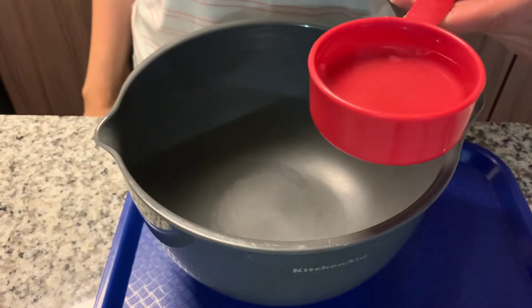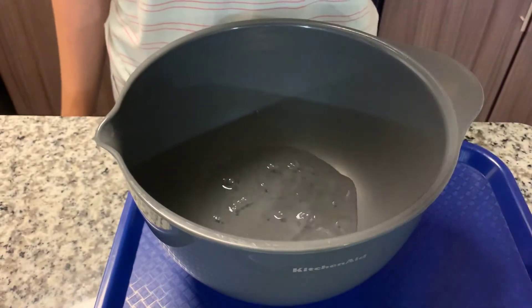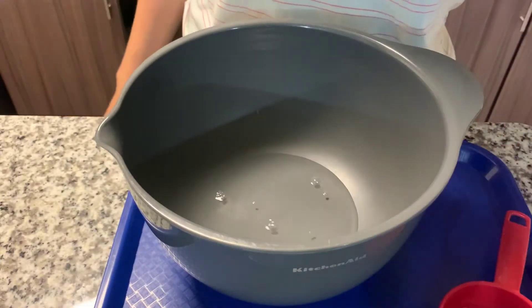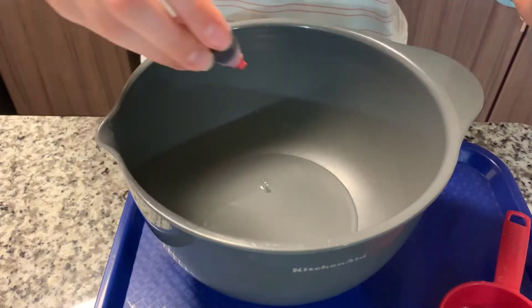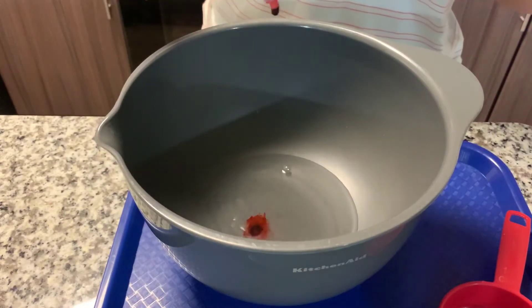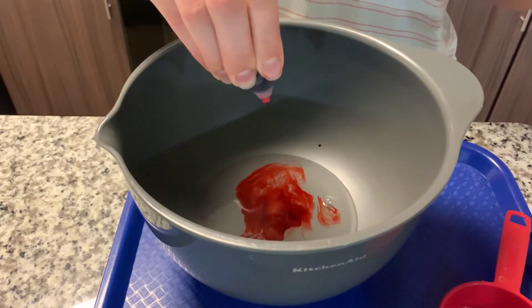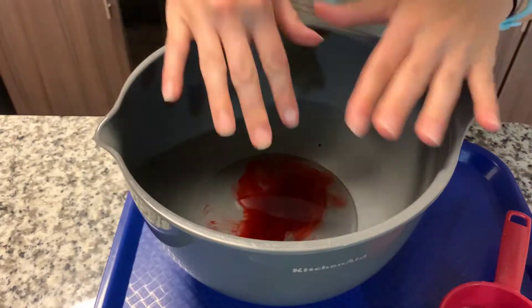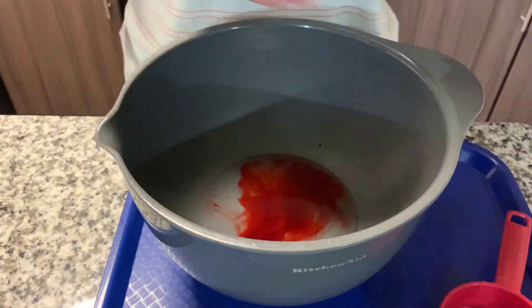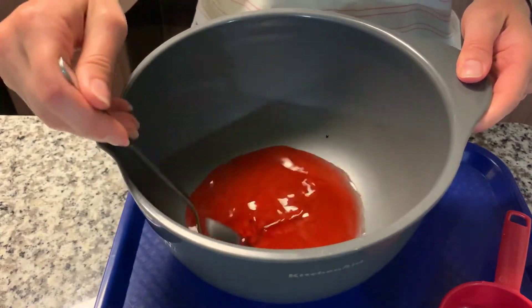The first thing that we will do is pour the 1½ cups of water into the bowl, and then we will add about four or five drops of food coloring: one, two, three, four, five. It's very important that you first add the food coloring to the water and mix it up before you begin adding the cornstarch.